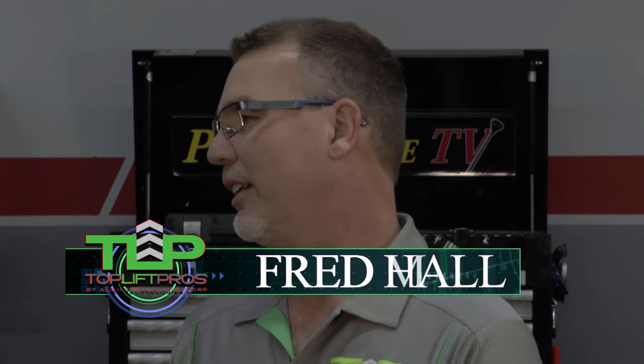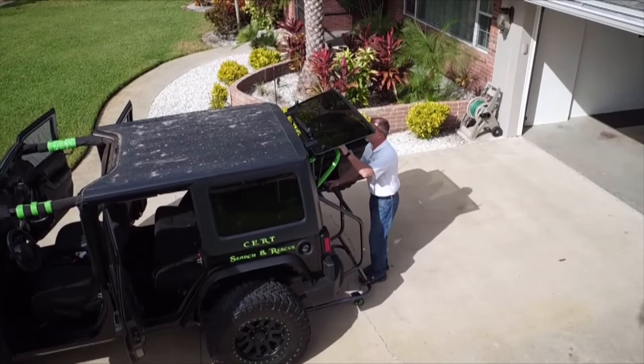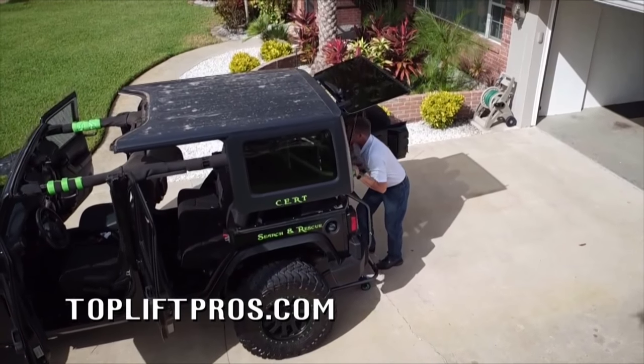Yes, Kathy. With this tool, in less than two minutes you can probably take your top off very efficiently and effectively with one person. One person — I'm not going to have to call my husband or a neighbor over to help me do this.